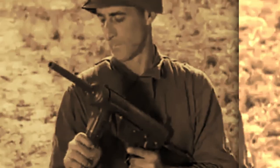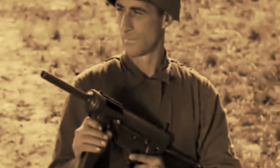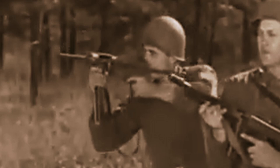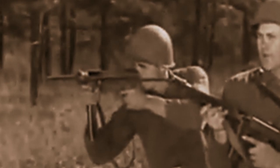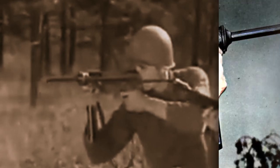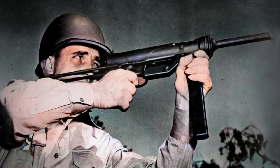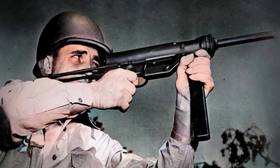The two infantry weapons you'll likely associate with the US military during World War II are the M1 Garand and the Thompson submachine gun. But there was also another which is often overlooked due to its strange appearance. The M3 submachine gun, nicknamed the Grease Gun, played an integral part for some troops during the war. In today's video, we look at the crude looking weapon and why it actually wasn't as bad as it looks.